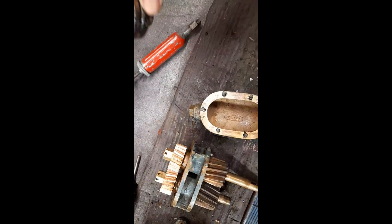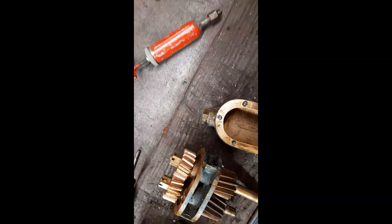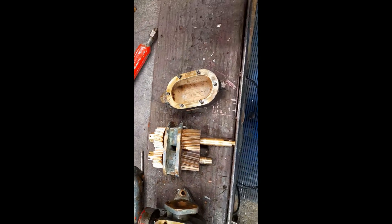The input shaft is running through these collars here and you've got a seal on there. So we're reasonably optimistic.